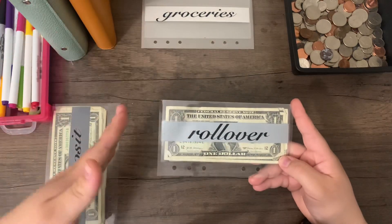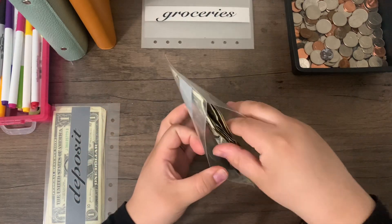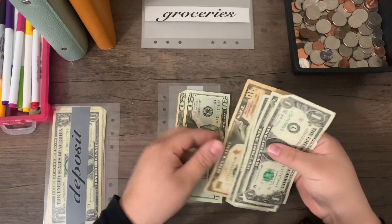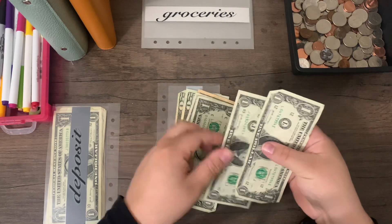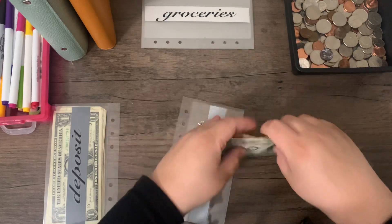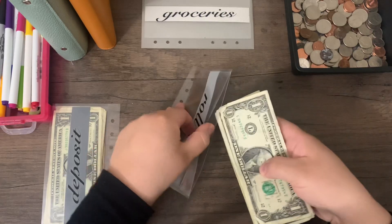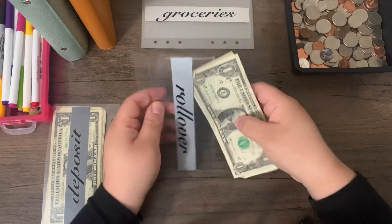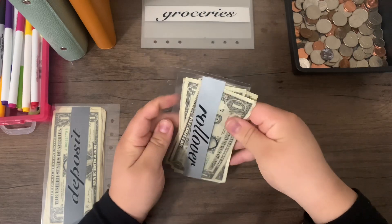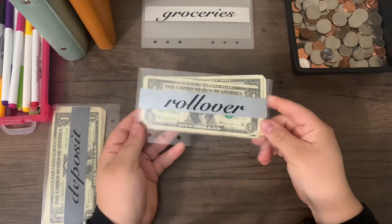Ours is going to go into savings challenges, and then we'll determine what that's for. So for our rollover, counting it up: we have $54. I'm going to go ahead and put that aside so we can go through our savings challenge binder and stuff those at the end. That's going to be our rollover envelope.